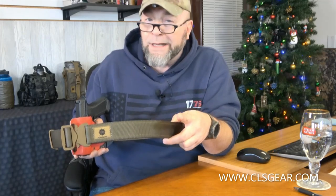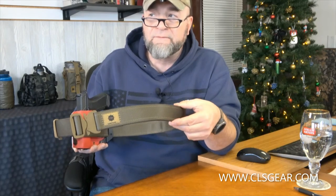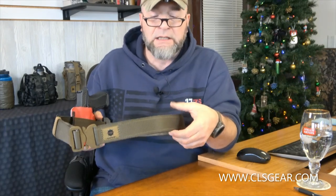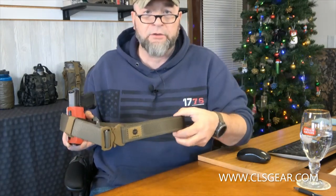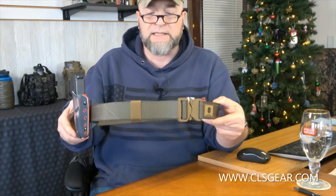A little inside baseball — we are going to have a couple of things coming out that will allow you to very easily adapt and put other items around your waistline, including our Puck Pouch which is already out. But here I just wanted you to see the belt itself.